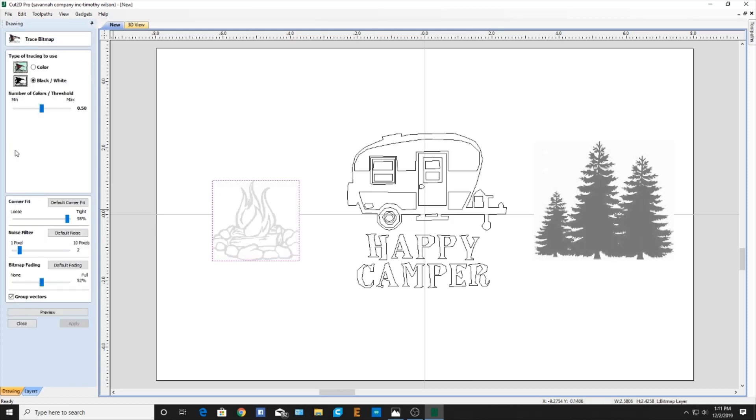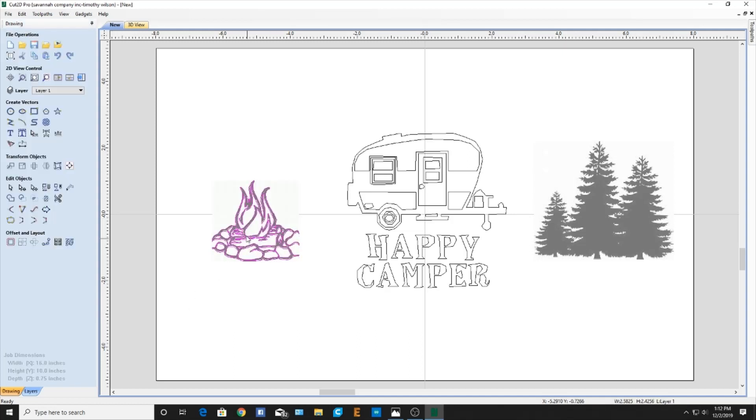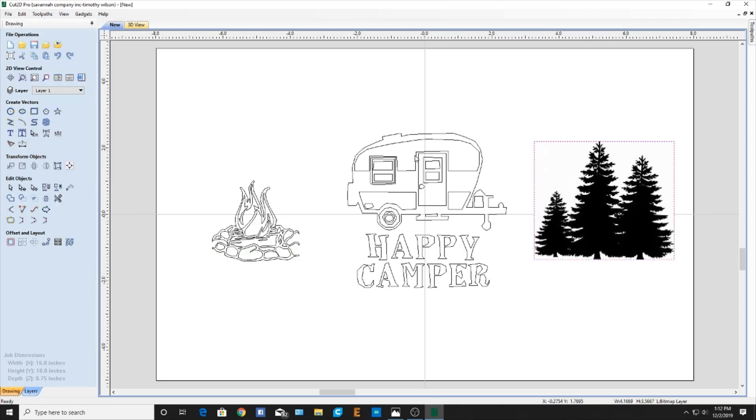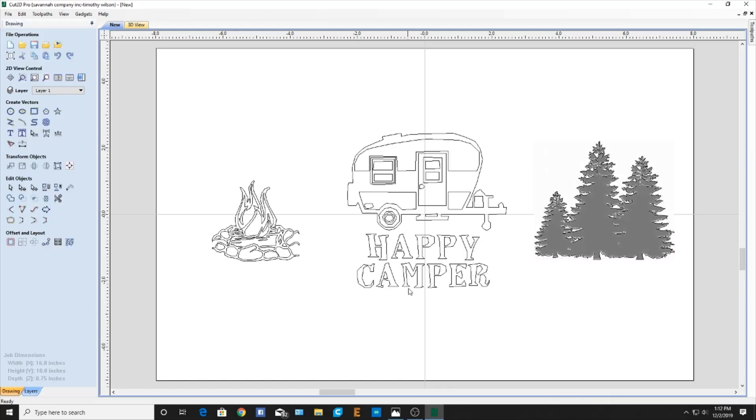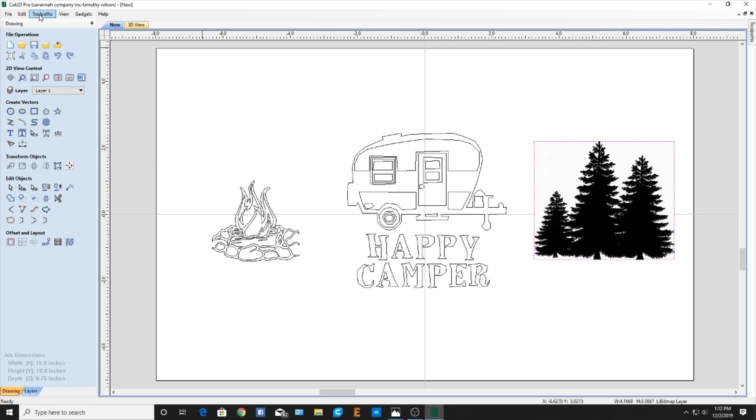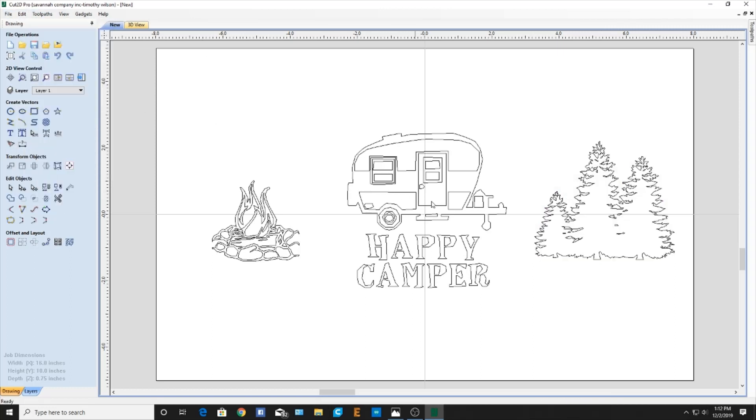We're going to go over and do the same thing to these other objects here. Bring that up, bring my fading down. Click on preview — that looks pretty good right there. Same thing, we'll come in there and delete that so all we have is those lines. One more time on the trace bitmap. There's the preview — not too bad. You'll get used to it if you get this software, just playing with it. Click on that and delete there. And there we have our outline.